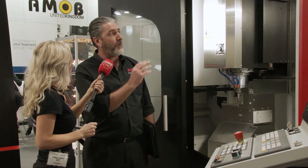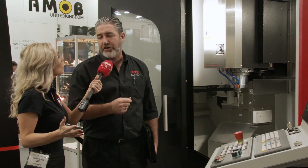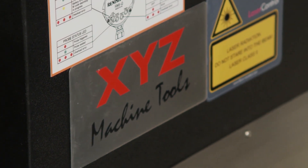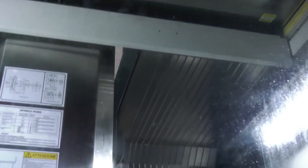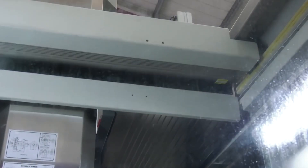In terms of tooling, you've got options of 30, 24, 30, 48, or 60 tools. You also have the option of an open or enclosed roof. We offer 20 bar through spindle coolant as standard, and we can offer 70 bar high-pressure coolant — the machine is already prepped for that. If you're running 70 bar, you're going to want that roof closed to prevent coolant spray and swarf coming out of the machine.